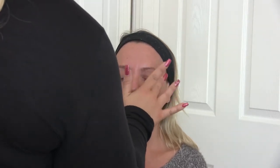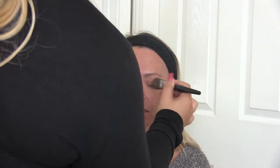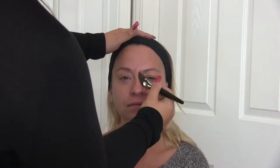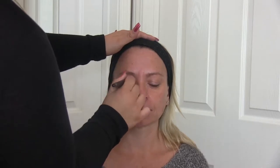I always put concealer on the lid too — it helps as a little bit of a primer and I find it helps the color stay on and come out more vividly. Real makeup artists are probably going to want to lynch me, but this is just what we do because we're moms. We don't have hours — I usually put my makeup on in the car while I'm driving! Don't forget the corners — in pictures it doesn't lie. See how seamless that is.